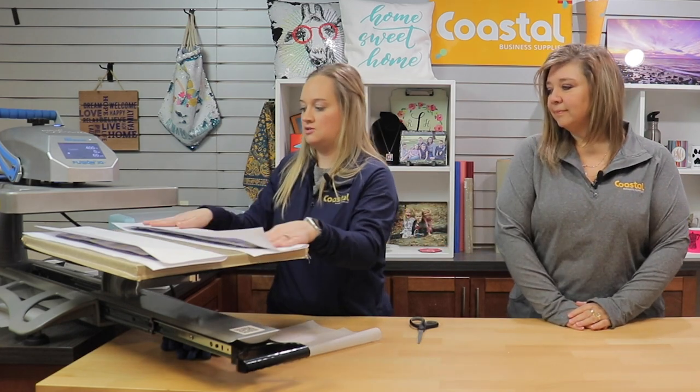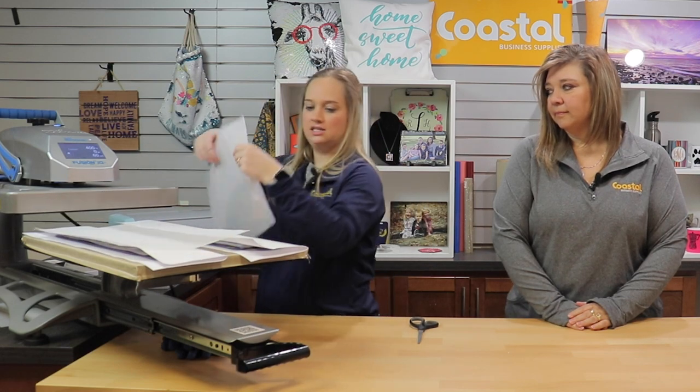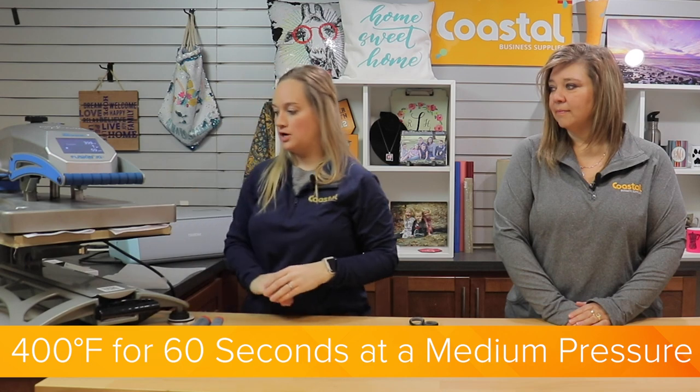Here is the second sock. Do about the same — make sure you are on the heat button. We are just going to cover with silicone just in case. Today we are pressing at 400 degrees and 60 seconds at a medium pressure.